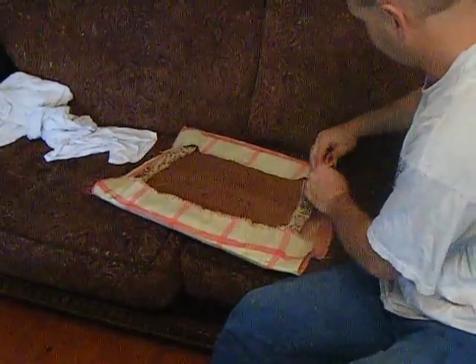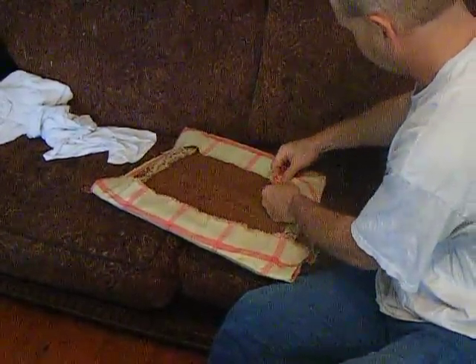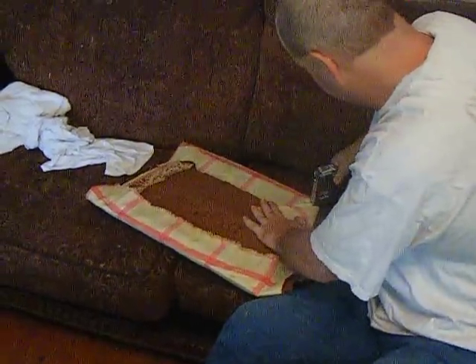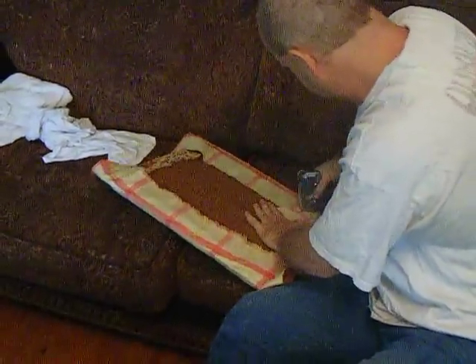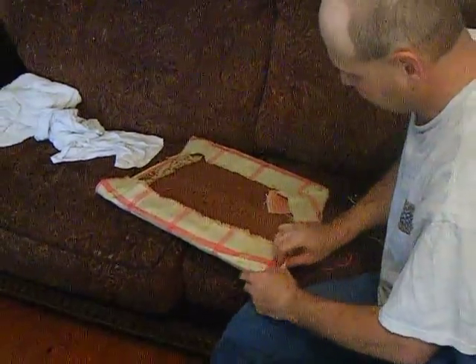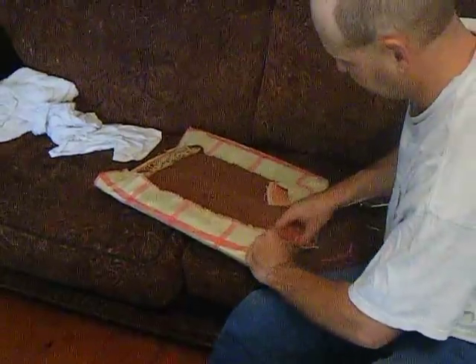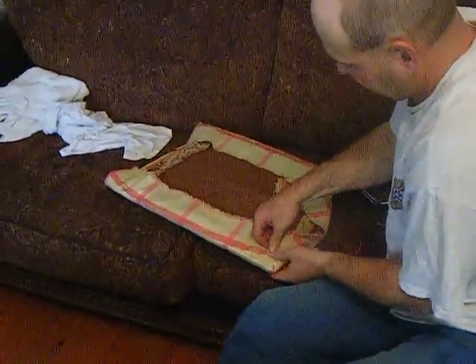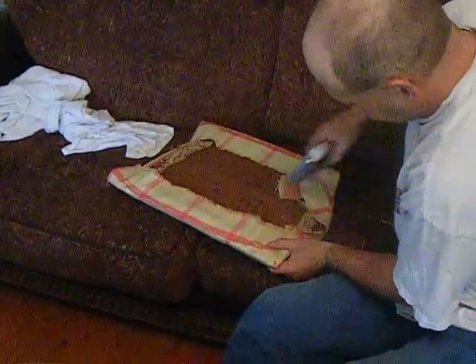I know that the excess fabric can be cut, but for reinforcement we didn't cut it — we just left it so that it doesn't pull away from the corners easily. We have a rowdy bunch of boys, and I imagine a rowdy bunch of grandkids when we have them.